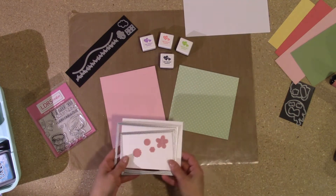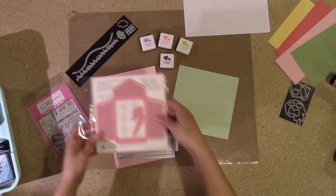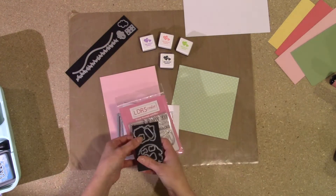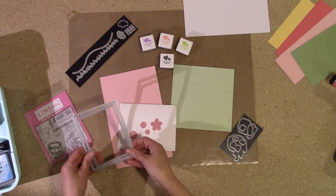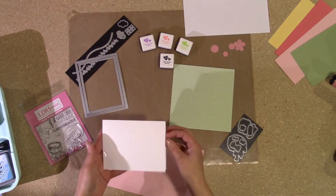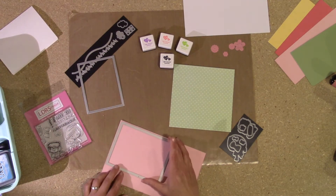I've decided to make a landscape style card. I was thinking about using some of the flowers off of the second die set, but I didn't end up using them because they ended up being too big for my card. I always have bigger ideas than the space I have to work in. So this is just a standard card size — five and a half by four and a quarter.